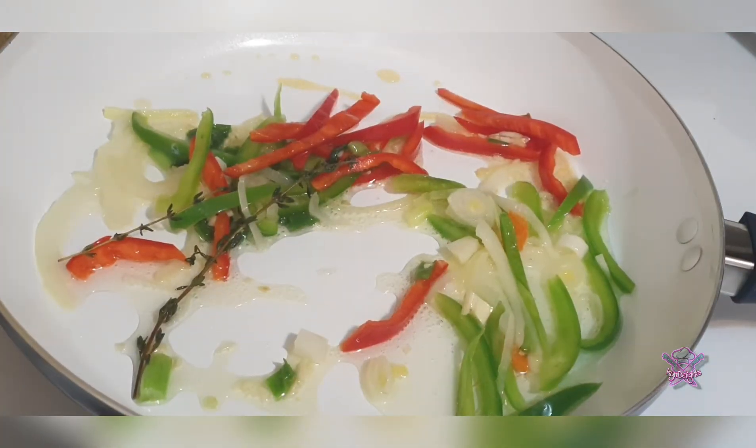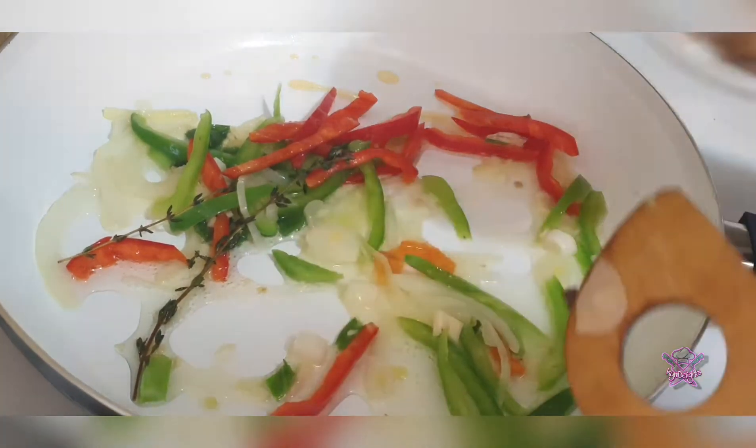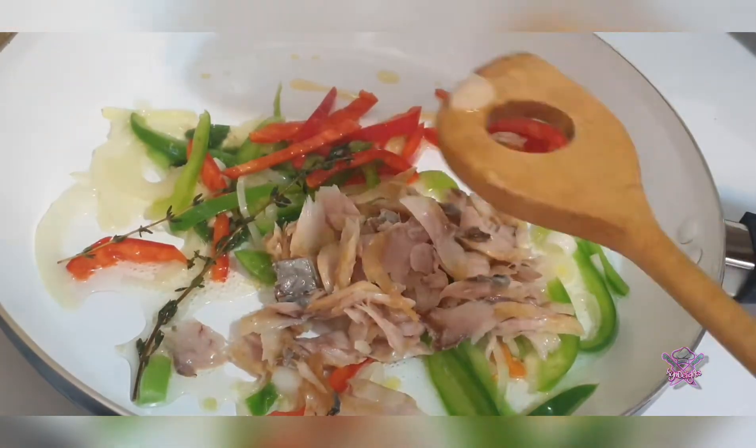After approximately three minutes of sautéing time and a minute of standalone time, we're going to add our saltfish and proceed to sauté them in.